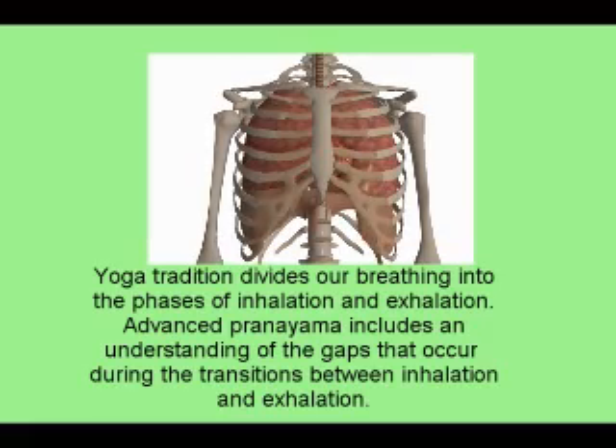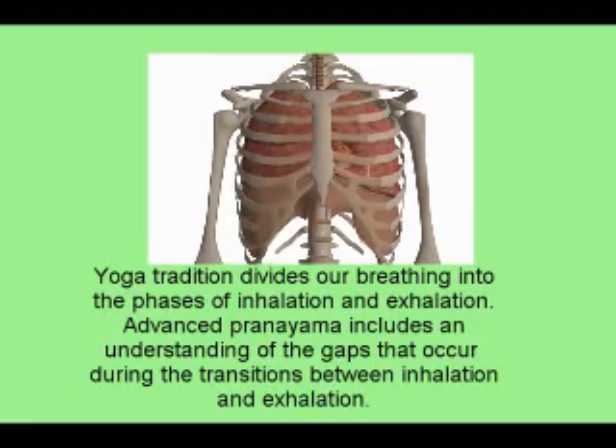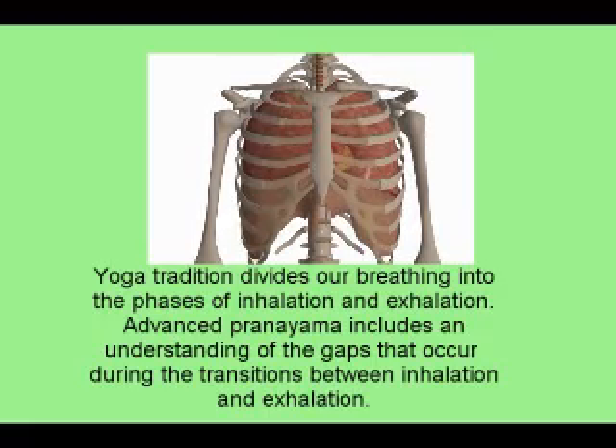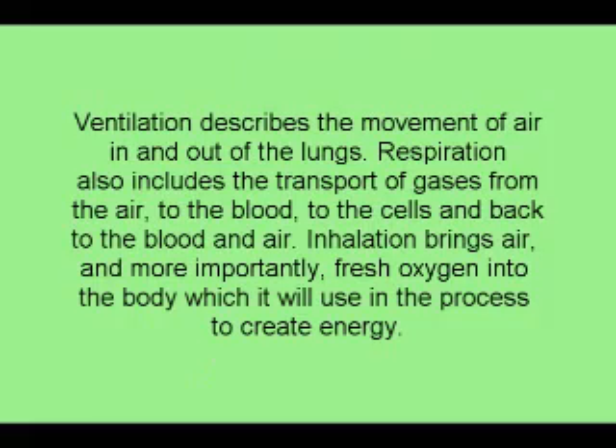Yoga tradition divides our breathing into the phases of inhalation and exhalation. Advanced pranayama includes an understanding of the gaps that occur during the transitions between inhalation and exhalation. Ventilation describes the movement of air in and out of the lungs. Respiration also includes the transport of gases from air to the blood, to the cells, and back to the blood and into the air.